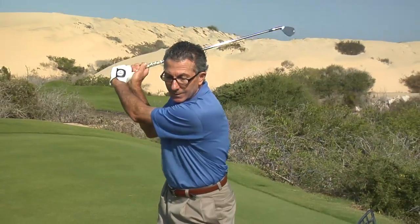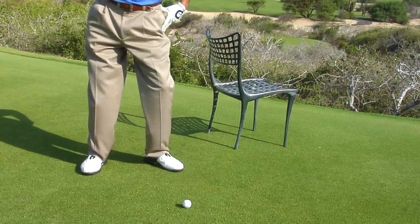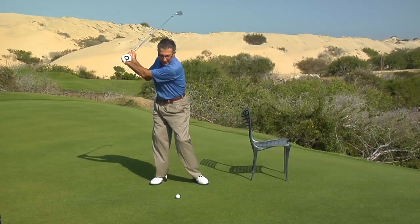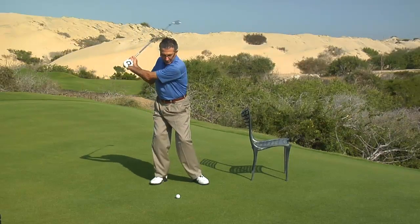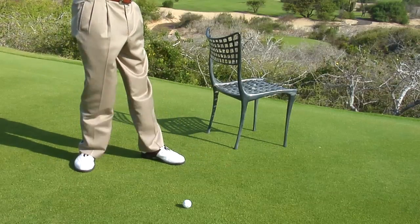One of the most important parts of your golf swing is the start down — that's where you transition from backswing to downswing. The start down is initiated with a lateral hip slide or hip bump. A lot of golfers fail to make that hip slide and instead spin out, which throws the club over the top and you hit that slice or that pull.